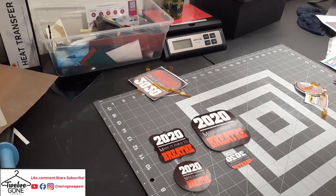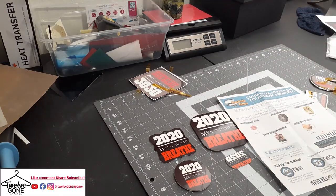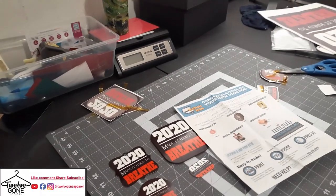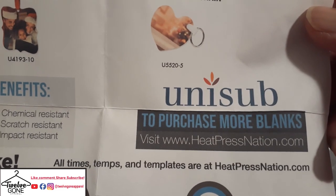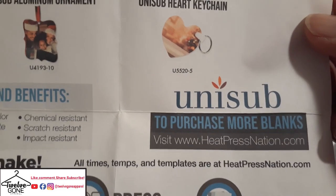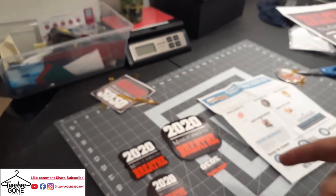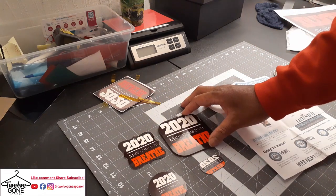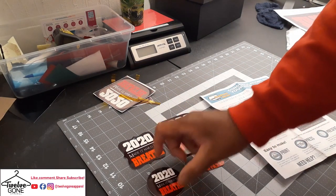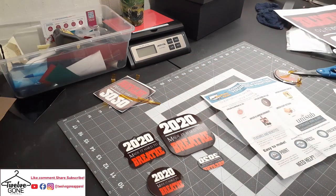That's that little sample pack. It's the Unisub from Heat Press Nation, and there's the information to pick up more blanks if you decide to use it. I like how it turned out. Like I said, I've never pressed anything but t-shirts — or not even just t-shirts, but anything other than fabric. So this is kind of cool just doing this. See Paris, 12 Gone Apparel.